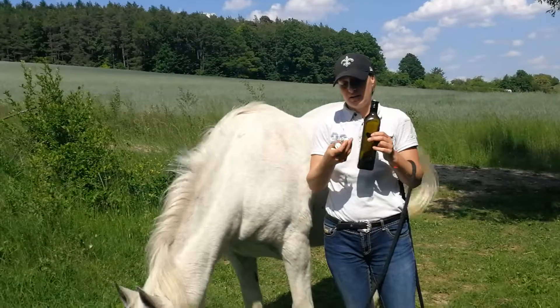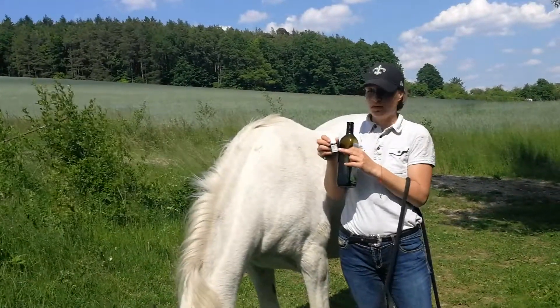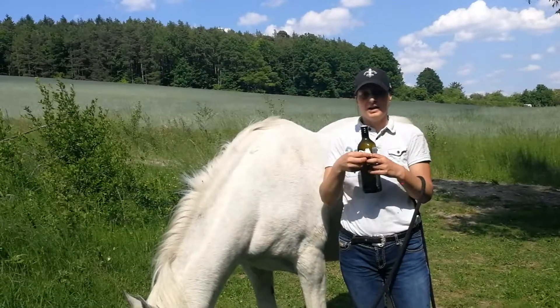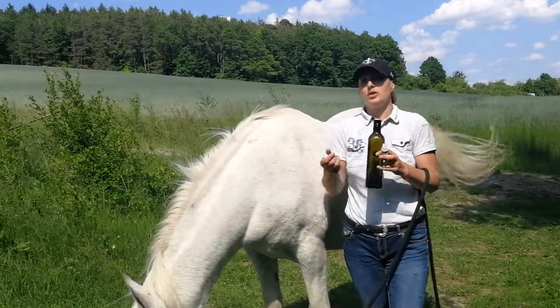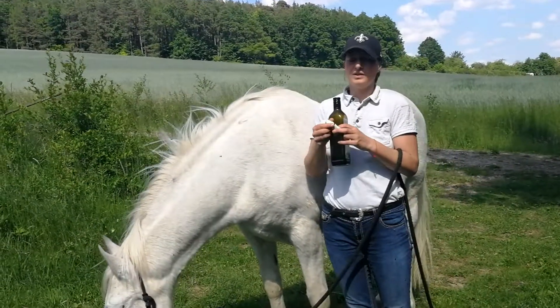And I give the horse Ledum in a C200 potency — one globule. I know that some people only give a D potency or C30 or whatever; everybody can do that, whatever they feel like.